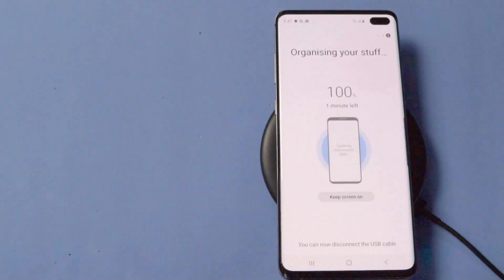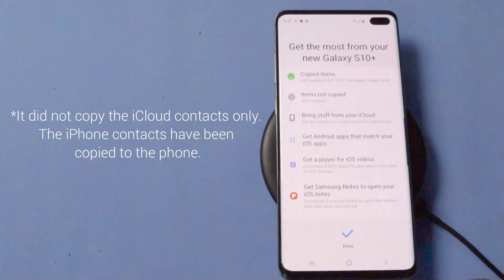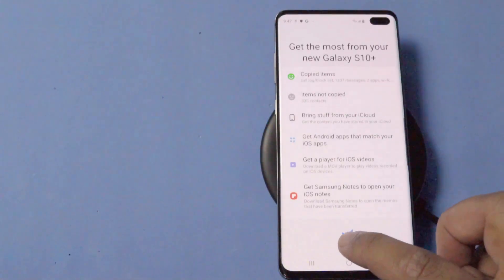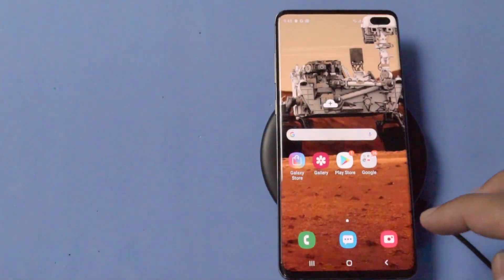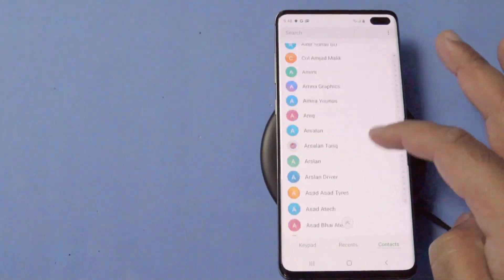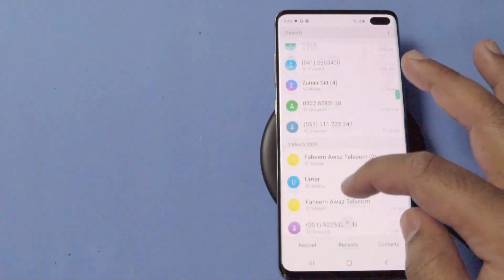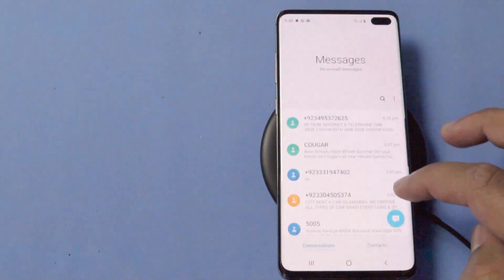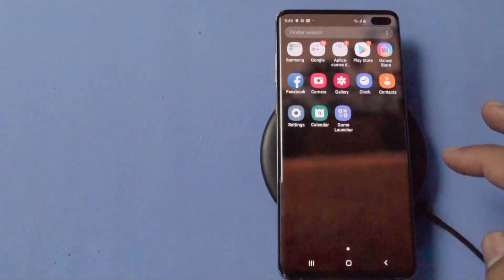It has now hit 100%. Here is the list of data that the Galaxy S10 Plus has copied from the iPhone XS Max. You will simply click on Done — and that's pretty much it. You can see that all the data has been copied. For example, you can go to the contacts on your phone and you will see all the contacts appearing from your iPhone XS Max. Here are all the call logs, and similarly you can go to messages and see that all the messages have been copied from your iPhone XS Max.